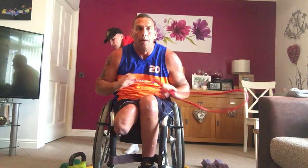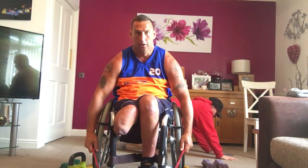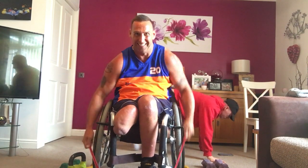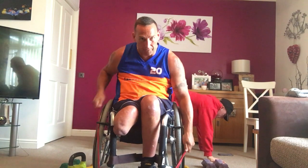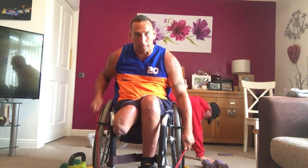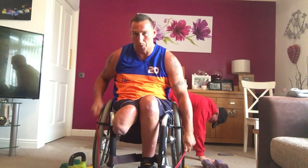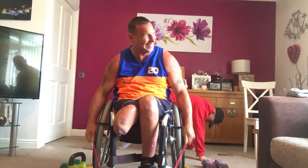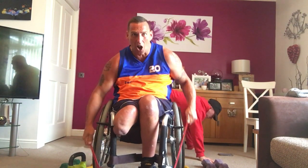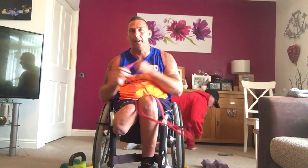Next one. Mountain climbers, okay? Mountain climbers adapted for somebody in a chair — you're going to use a resistance band, if you have one, or a towel under the foot blade. We're going to drive it up. Four, adapted, three, two, let's go. Mountain climbers, drive it up. Where James is doing it with his legs, I'm doing it with my arms. Exactly the same — cardio, build up that heart rate. Two exercises left. Four, three, two, one. Perfect.